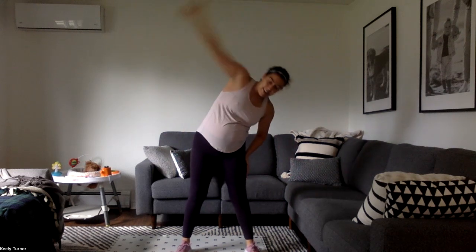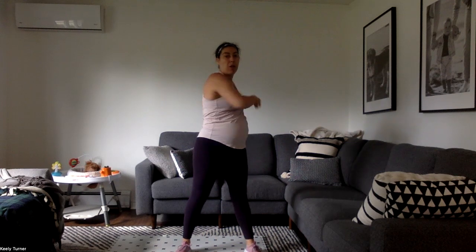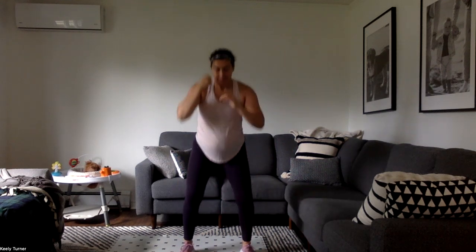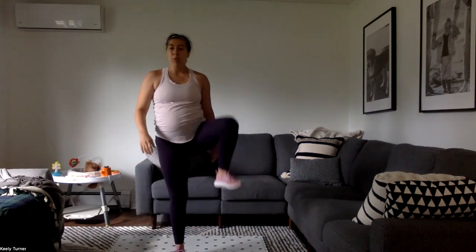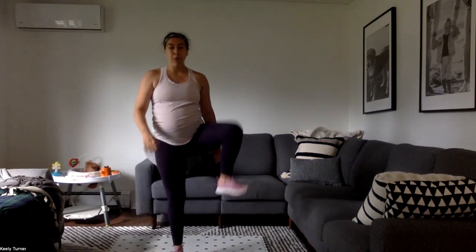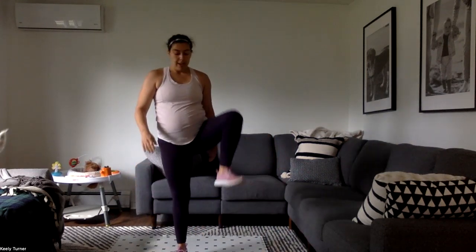Ten more seconds, then we'll go into some squats — down and up. Then we're going to do curtsy lunge into knee drives. Cross it back, you can touch the floor or just stay tall, whatever's comfy for you. Bending both knees, hips facing forward, stretching out the glutes, waking up the hips.